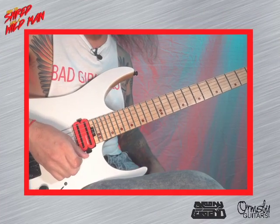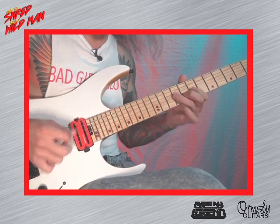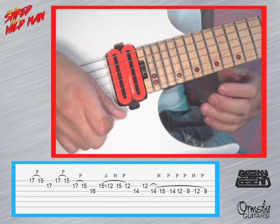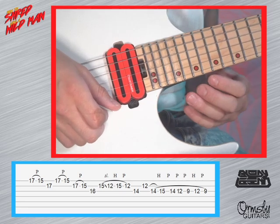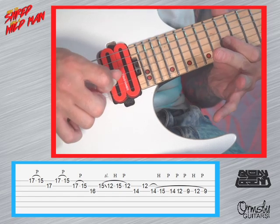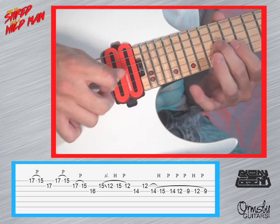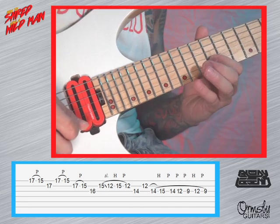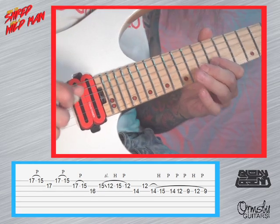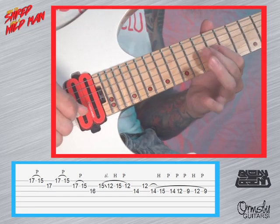This next section is like a legato-ish lick. Unconsciously I use hybrid picking, so I'm going to try and highlight the hybrid picking for you. Starting on the 17th — hybrid, hybrid — do it again one more time. And then we're going to slide down to the 12th, hammer on the 15th, and that's the 14th. And then hybrid pick the 12th and then legato — that nice little bluesy run there.